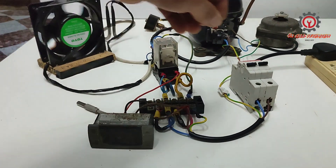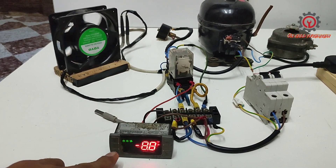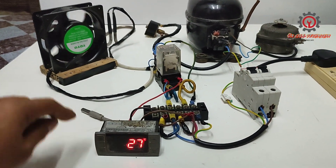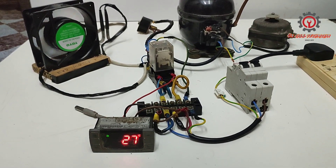Okay, we're going to test it guys — power on, control on. Okay, it's working.